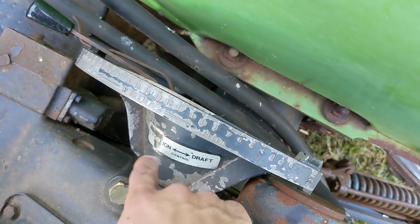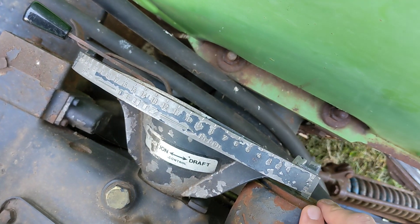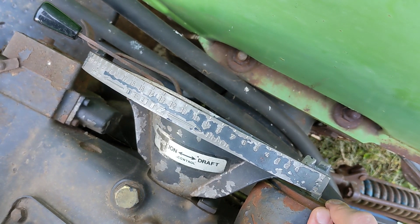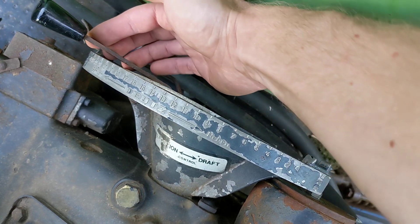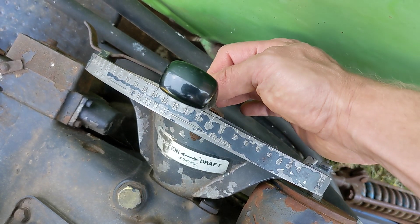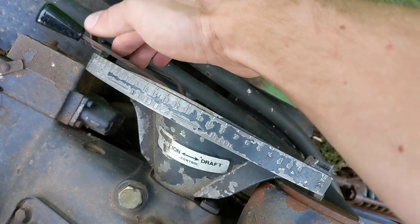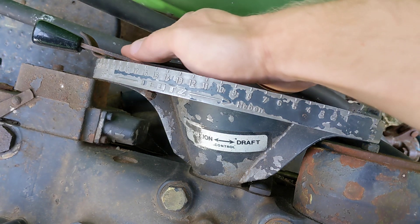Next, position control. Your selector is locked into the L position. This is only to be used for implements that are run on the ground with wheels, work above the ground, or just into the ground — you're not going to use this for plowing. When you're in position control, you just grab the position control lever and set it to whatever height you need, and your implement stays there. So when I'm cutting with a sickle bar or raking hay, I can just set it right where I need it. Unfortunately, my machine is missing whatever stop used to exist to hold the lever in place.